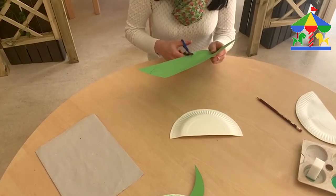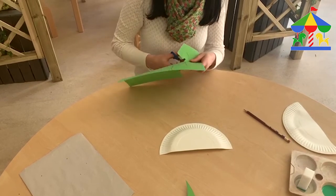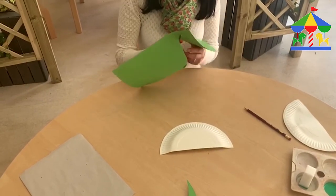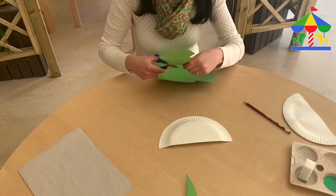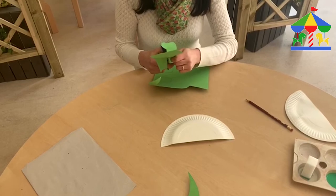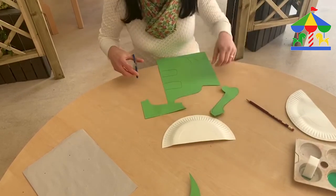And we're going to start cutting the shape as well. We're cutting, cutting. This is going to be a good activity for your child to hold the scissors properly and help him to hold them as well, using the index finger and thumb to cut it.